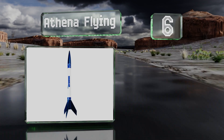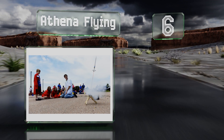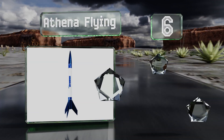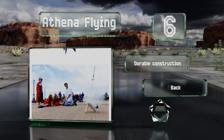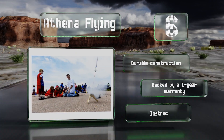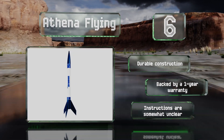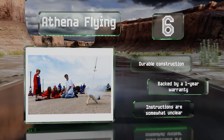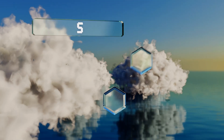Moving up our list to number six, if you're short on time or simply not mechanically inclined, look to the Athena — a sleek, high-performance model that comes conveniently pre-assembled. It can fly up to 1,100 feet on a standard engine, but take care not to lose it on a windy day. It's a durable construction backed by a one-year warranty, however the instructions are somewhat unclear.